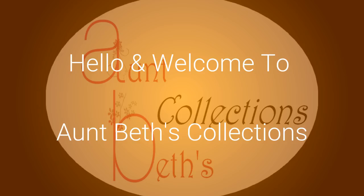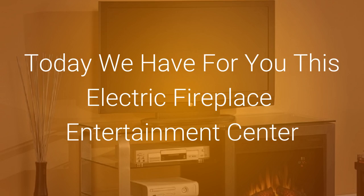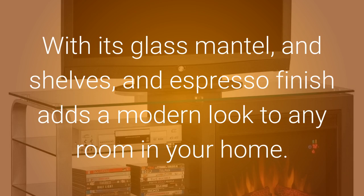Hello and welcome to AntBest Collections. Today we have for you this electric fireplace entertainment center. With its glass mantle and shelves and espresso finish, it adds a modern look to any room in your home.